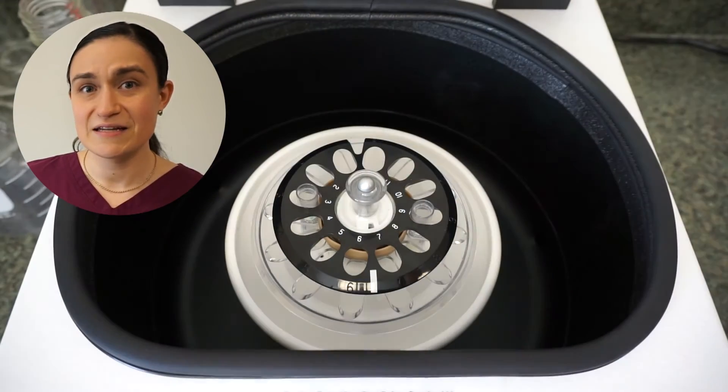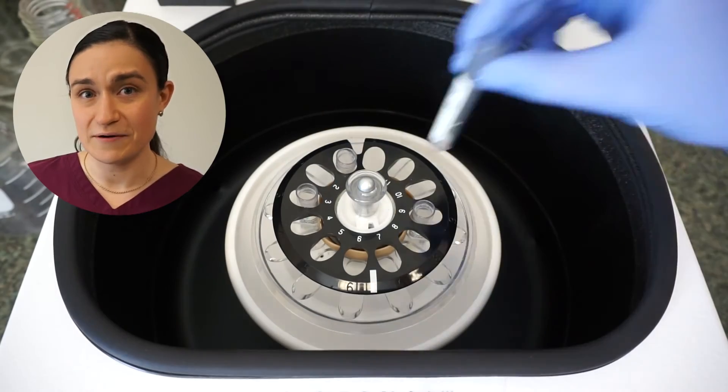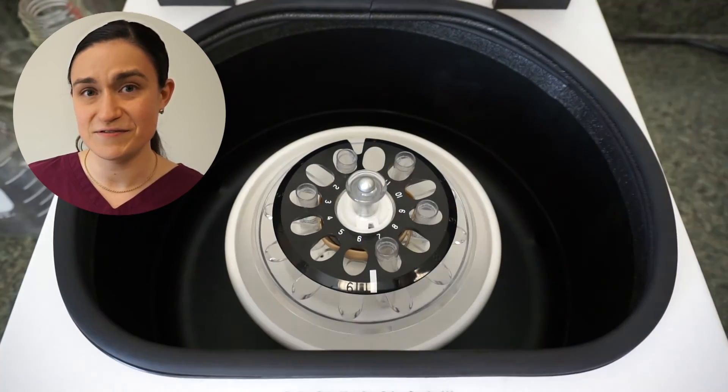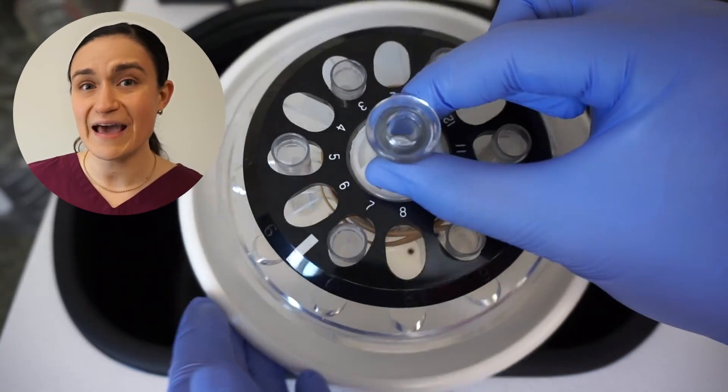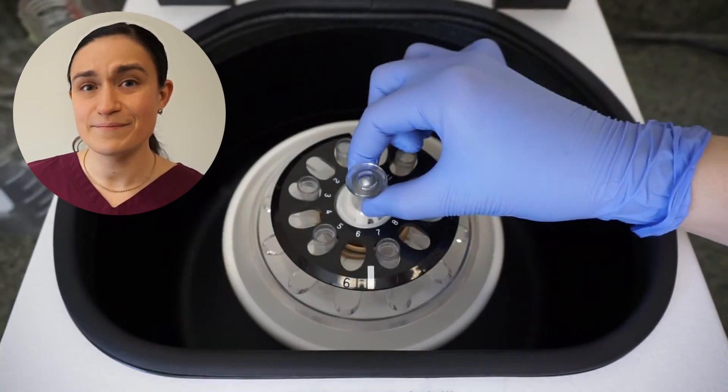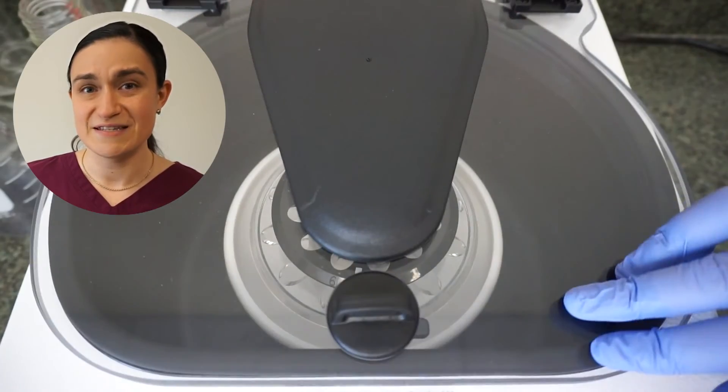Keep in mind that while we have chosen to load the SARA-12 rotor inside the centrifuge, this rotor is completely removable. If you like, you can load it outside the centrifuge and then place it on the spindle once it's time to spin.